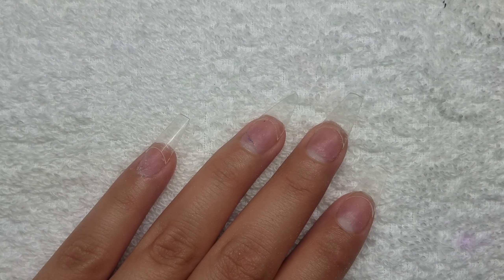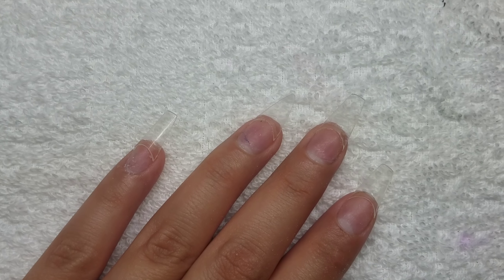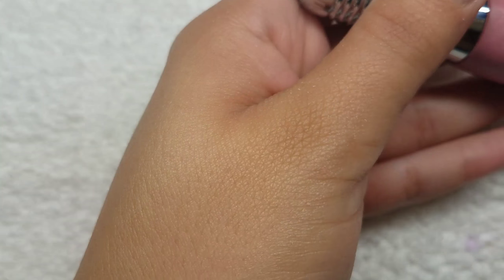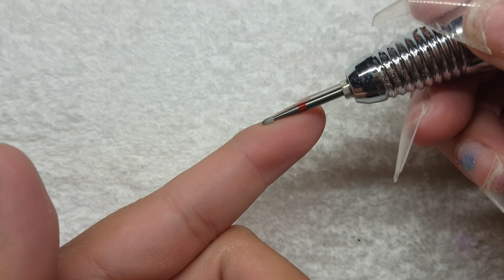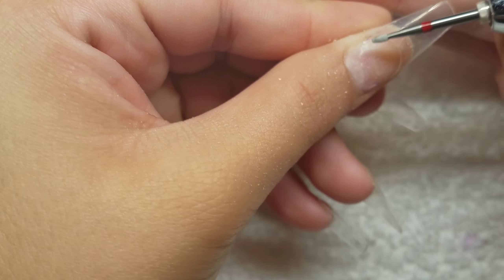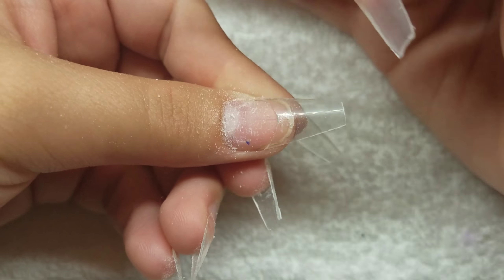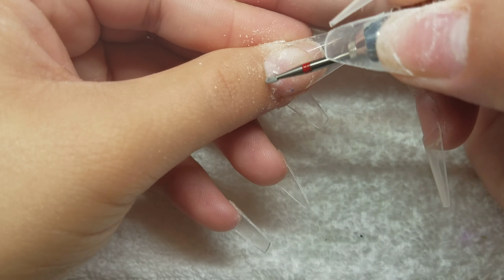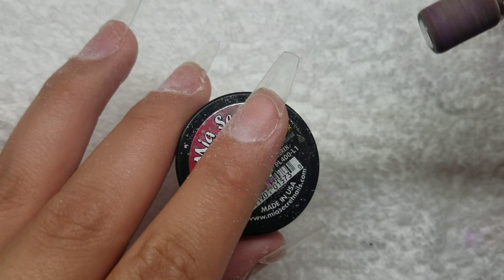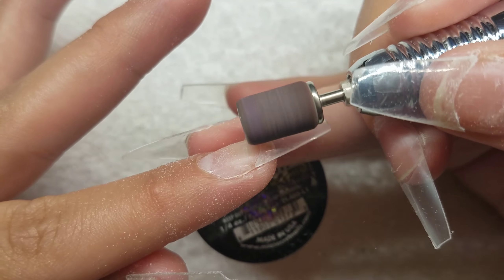Hi guys, I'm back with another video working on my hands. I have already placed the tips on my fingers and I'm going to start by removing the cuticle using a cuticle bit at a very low speed — it didn't hurt my finger. I'm just taking off the dead cuticle. After that, I go with the sanding band, do one quick pass to make sure nothing was left behind, then take the shine off the tips and blend them in with my natural nails.